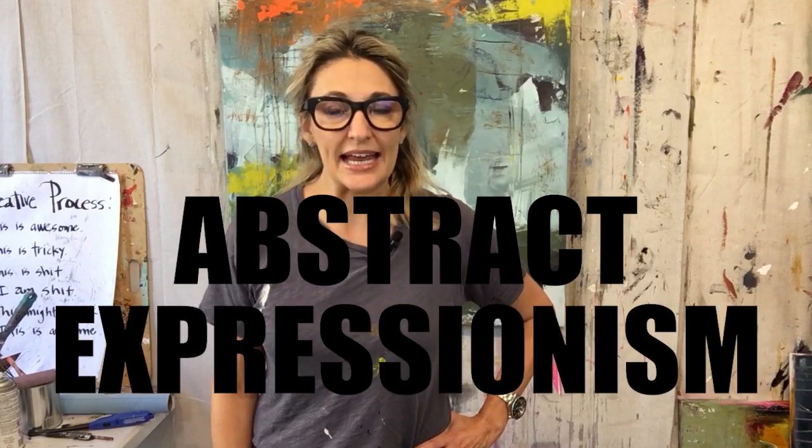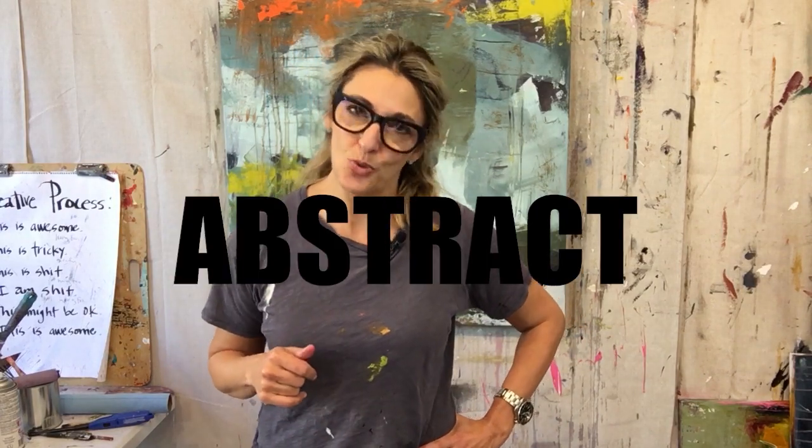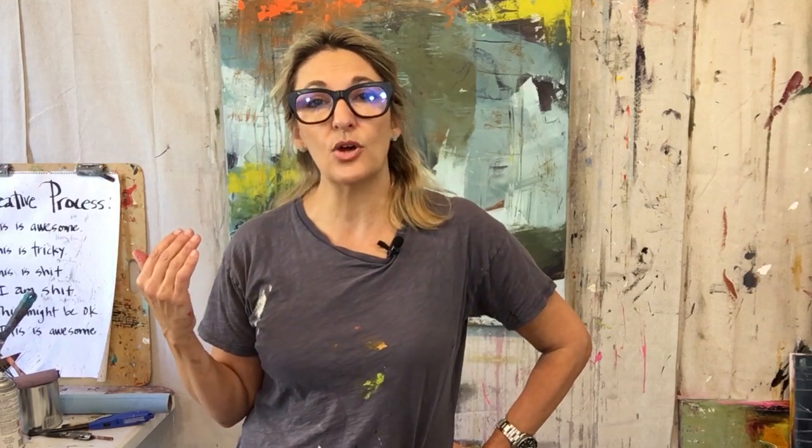Hello, Jodi King here from the Jodi King YouTube channel. I wanted to take a few minutes to talk about abstract expressionism — that's the type of work I'm doing today. I've been teaching a workshop and I've got another one coming up, and I've noticed that there are a lot of common mistakes that we make, including me, while creating abstract expressionist art.